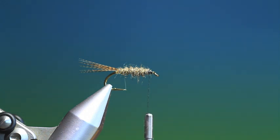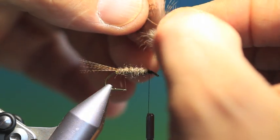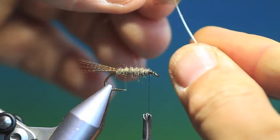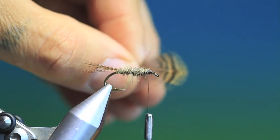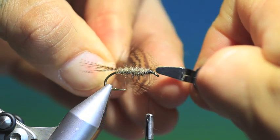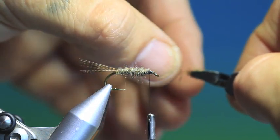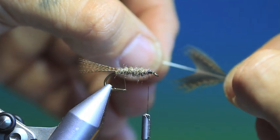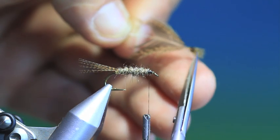Now we want a speckled partridge — again you can use other materials here, but I like to keep the partridge. Strip off the downy feathers. Then to prepare it for tying in, I like to attach the hackle plier there and then pull everything back. That's ready for tying in now — other than I like to just clip off a bit of that.